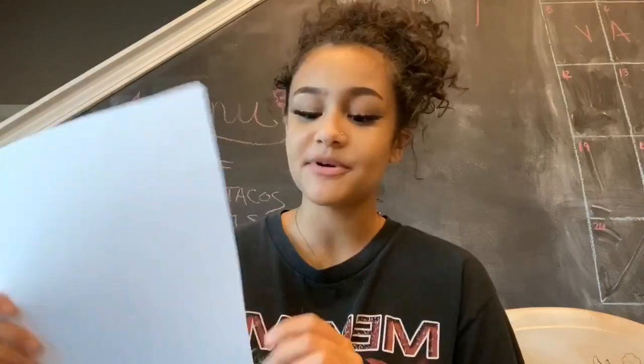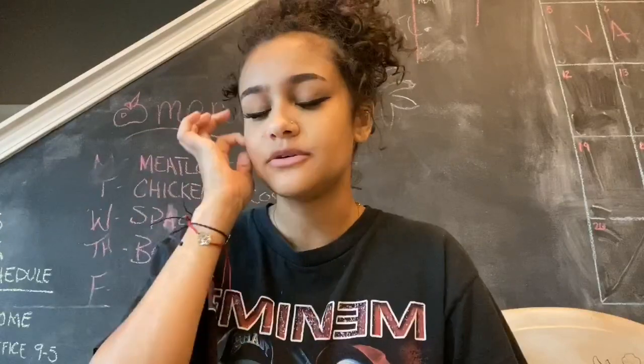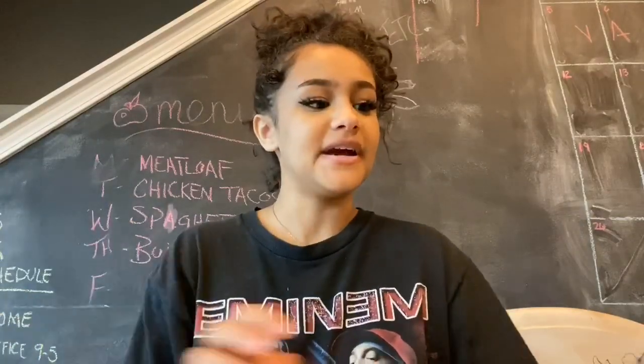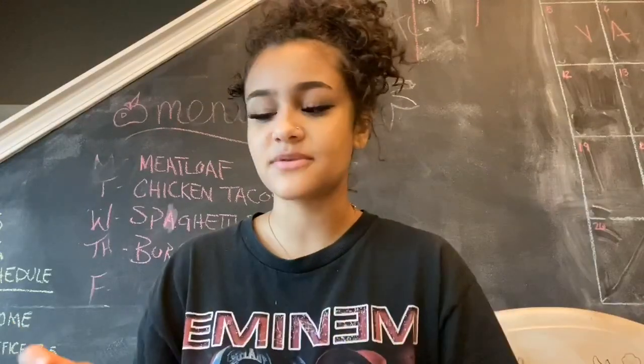Today I'm going to be using a plain piece of paper. You can have any sort of paper, but since I'm using paint today, I'm using a sturdier kind of paper. But anything could work — you can use any type of material: colored pencils, markers, crayons, anything you have. I have a plate of different colors, and then I have some black that I'm going to be using later on.